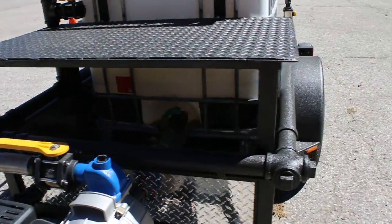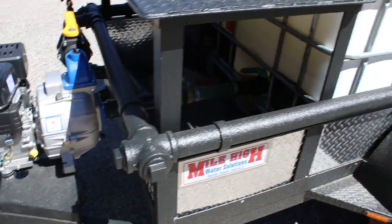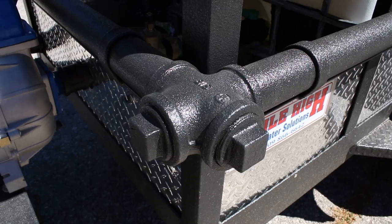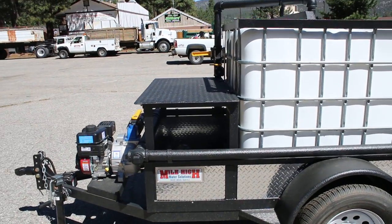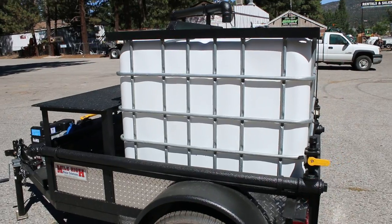That pump is plumbed into our two inch all galvanized manifold that encompasses the trailer, and you get two two-inch outlets at each corner for almost infinite upgradeability. Upgrading this trailer and adding extra fittings, sprayers, almost anything you can imagine is about as easy as going to your local hardware store or hose supply store.